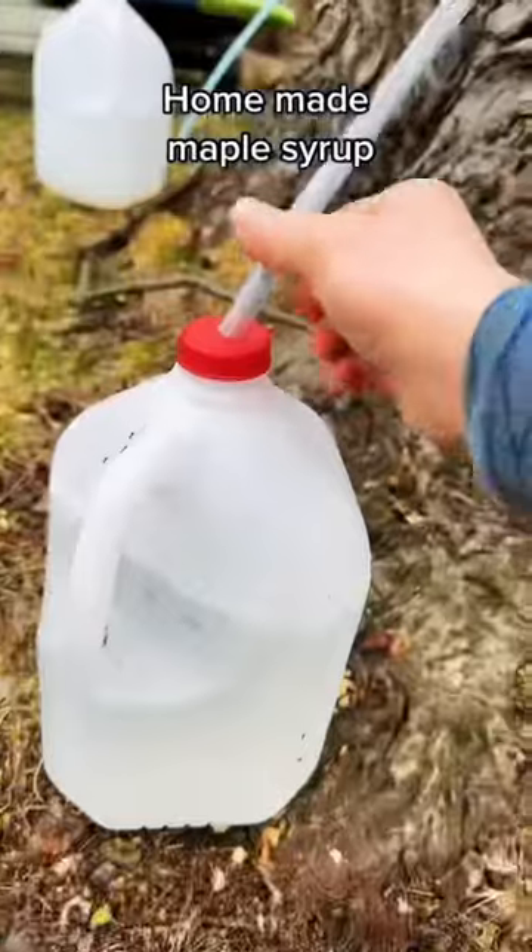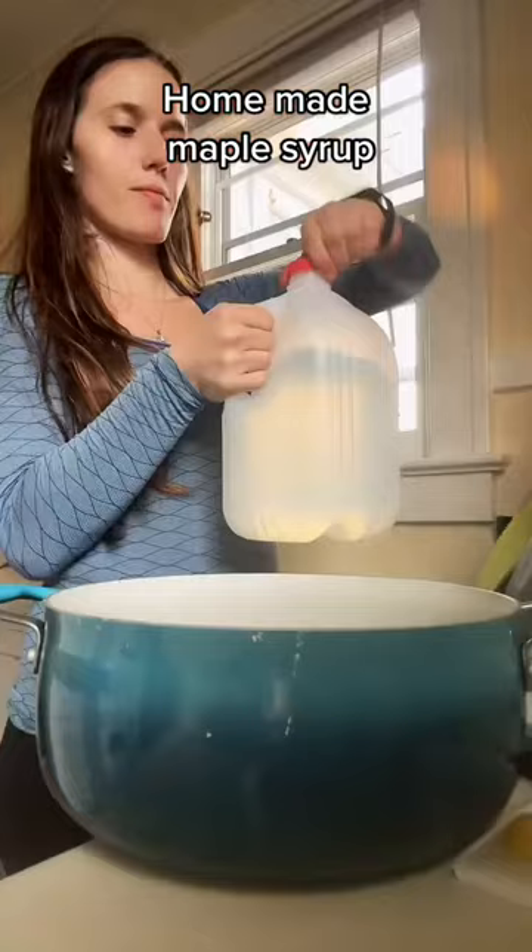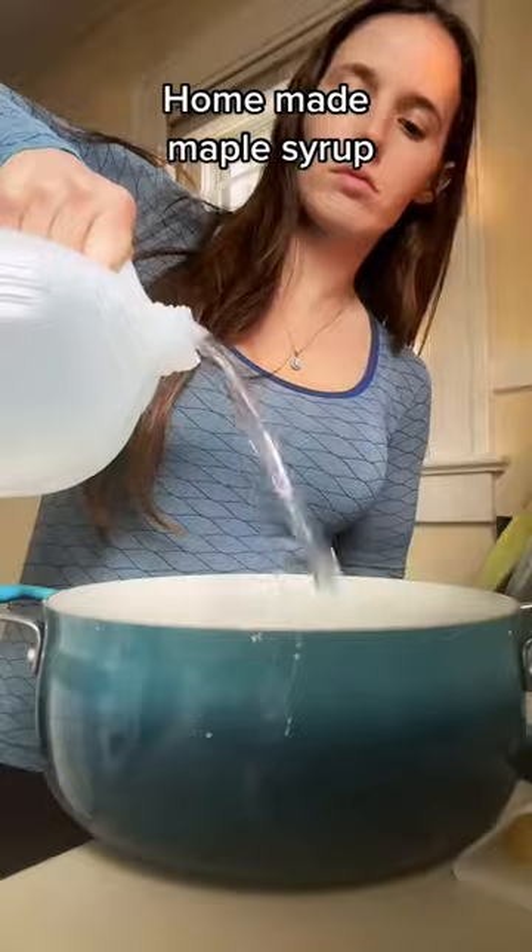24 hours later my jugs were almost full. But you must watch out for the critters, because they love that sweet sap as much as we do.